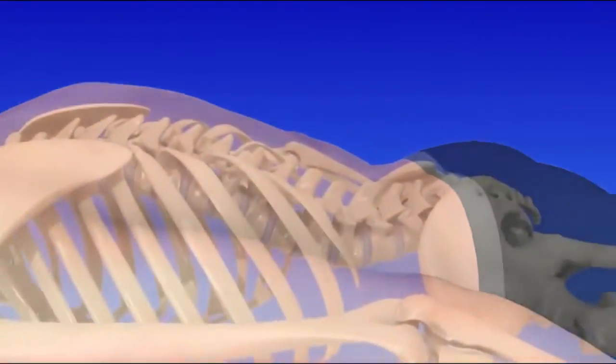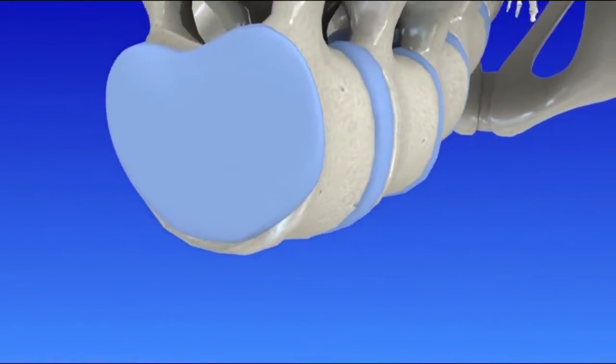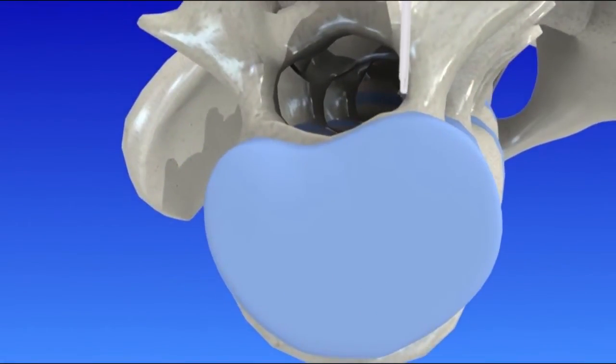To begin, your doctor will use a live x-ray to guide a thin, light tube cannula to the bulging disc. Next, a narrow radio frequency device is inserted through the cannula. The device transmits radio waves that dissolve small areas around the center of the disc.